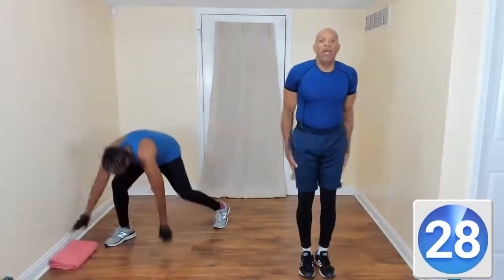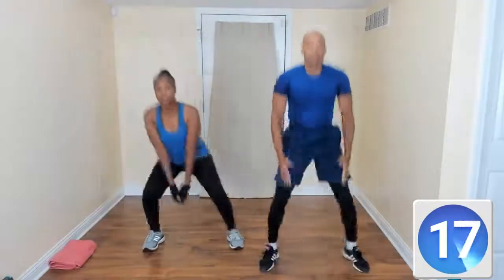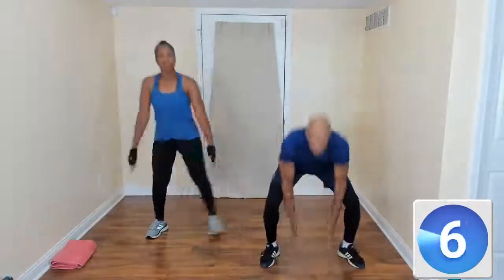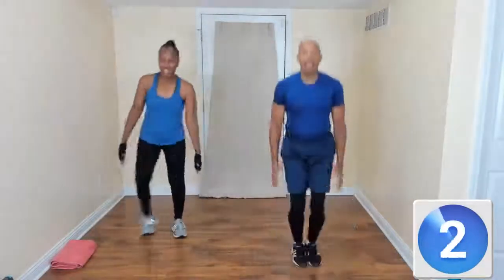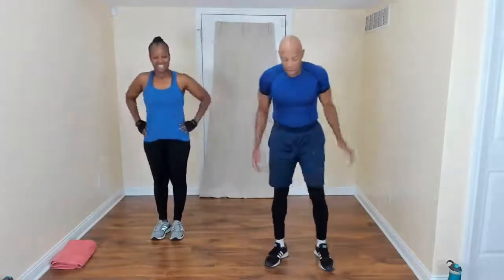Jump squats — start here. Squat. Go as low as you can. Just taking that hop out but we're working. Come on! Move that body. Move all those joints — that's why the Lord gave us so many. He gave us all those joints to move and they all have a purpose.